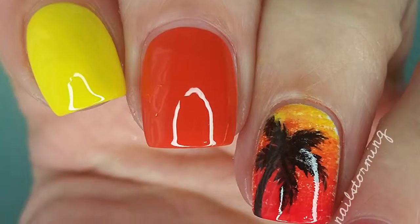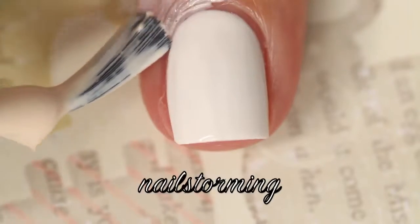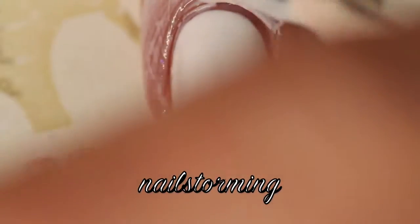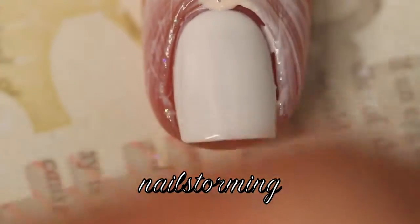Hey guys! Today we're going to do a Fan Brush Sunset Gradient with the palm tree over that. The white base I'm using is Alpine Snow by OPI. I'm starting out with a layer of Simply Peel by Bliss Kiss for easy cleanup.